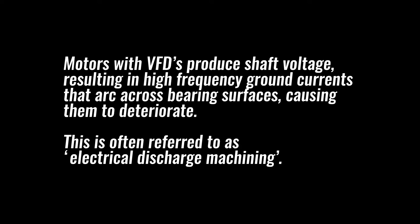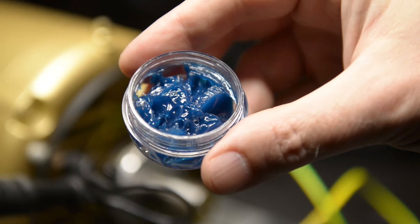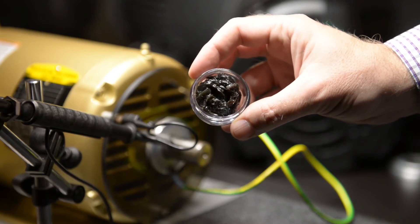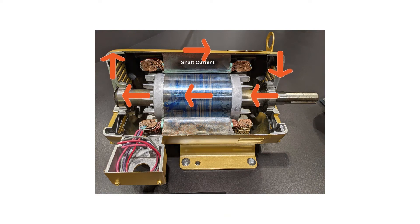To see evidence of the harmful effects of shaft voltage, let's look at a couple of bearing grease samples. The first sample shows what normal bearing grease looks like. The second sample shows grease that has been contaminated by metallic particles from the bearings in an ungrounded motor with stray currents passing through it.